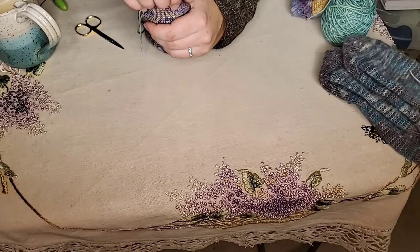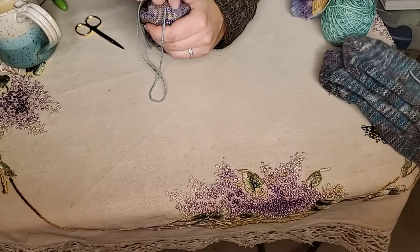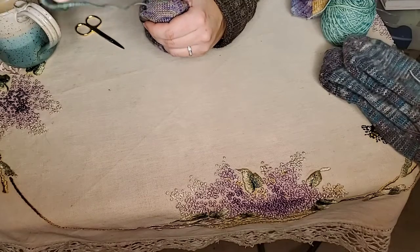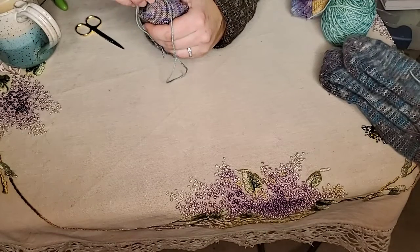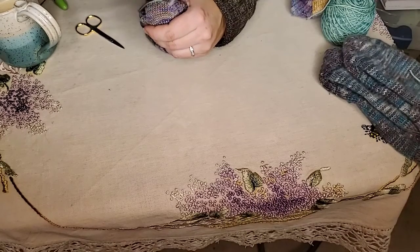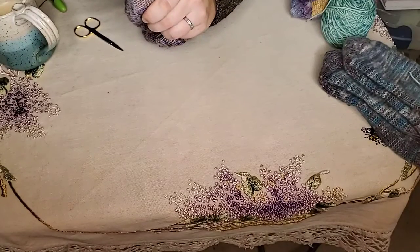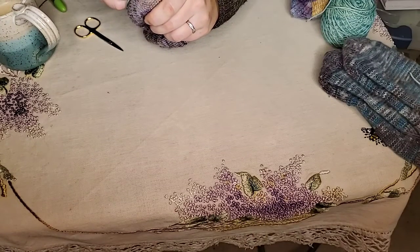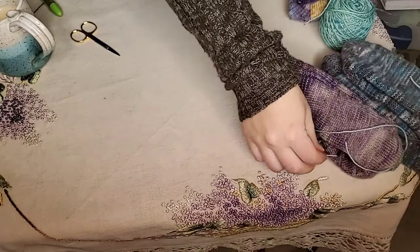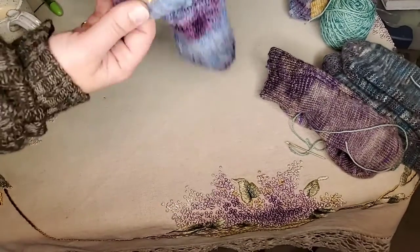Ideally, this is what you want to do — the duplicate stitch. You do not want to have a hole in your knitting if you can avoid it. But sometimes we can't, and in that case we end up making woven patches. So let me just get to the end of this one and get set up for the next row. There's the first one — we talked about duplicate stitch. Now let's talk about what happens when you have holes.